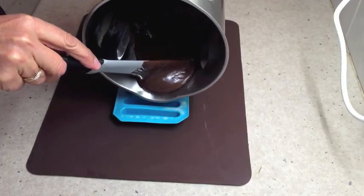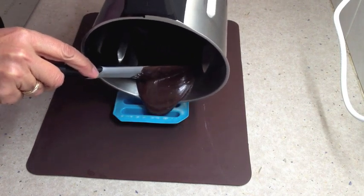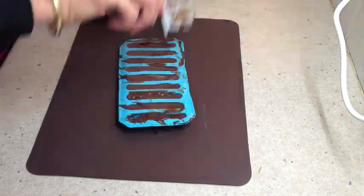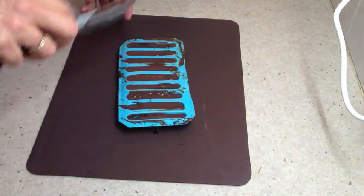Now you spread the mixture into some ice cube trays in the shape of fingers and pop them in the fridge for about half an hour to set.